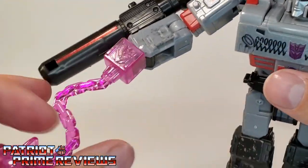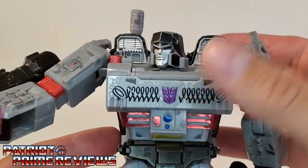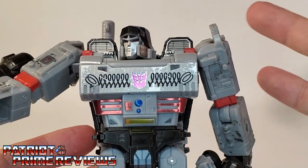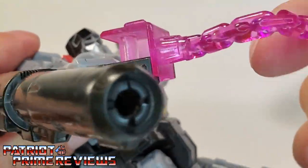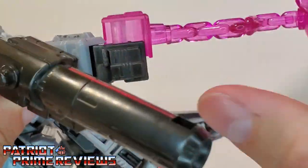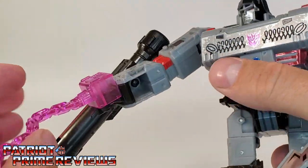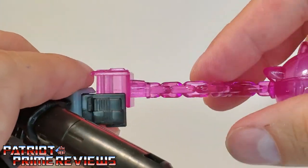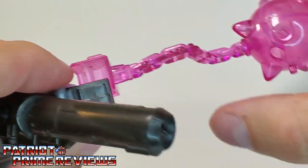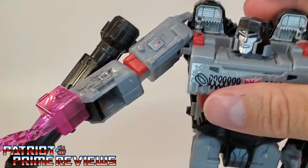Let me go grab another Megatron. I just went through all four of my Siege Megatron molds: the original, the Netflix, the animated version, 35th Anniversary, and the G2 Megatron. This here is the best fit I can get, and that is very disappointing. I love this look on Megatron, but I think that's pretty bad quality control there, Hasbro. I'm going to have to go in and sand that down a little bit for it to work.